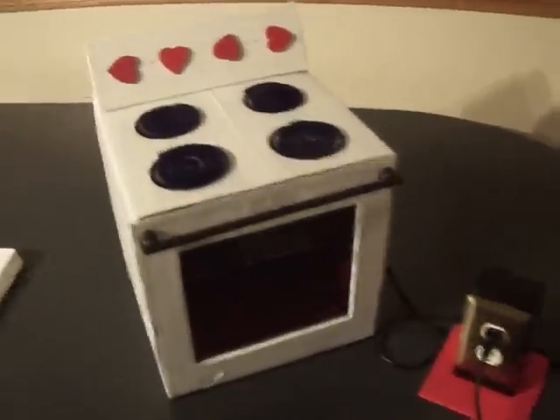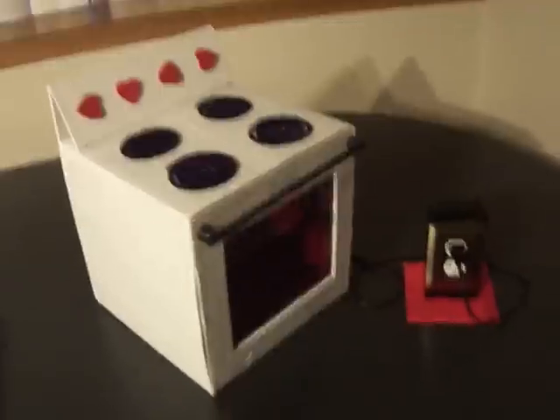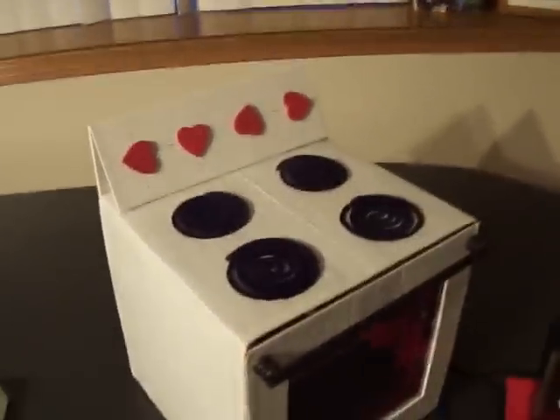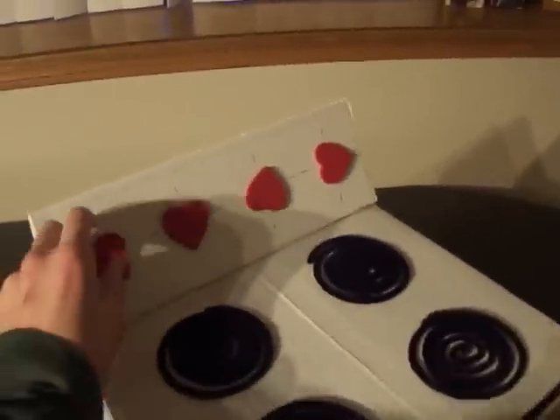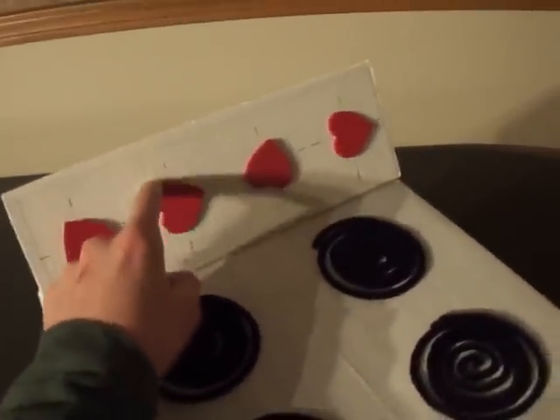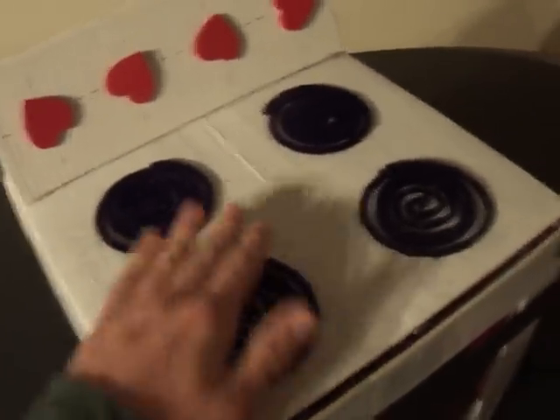Here we've got the final review for Emily's Valentine's box. It is an oven for 4th grade. These individual dials can turn and can burn your hand.